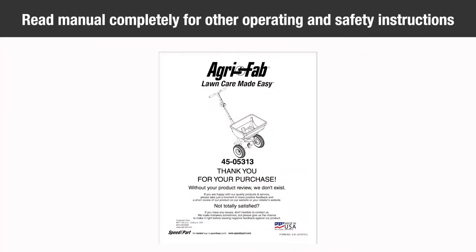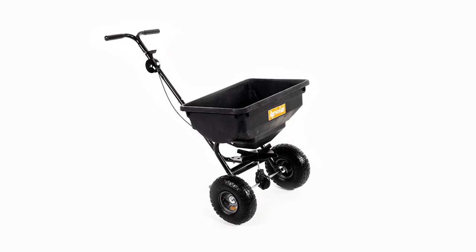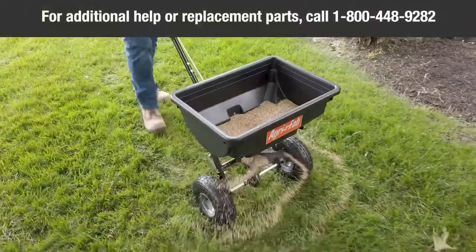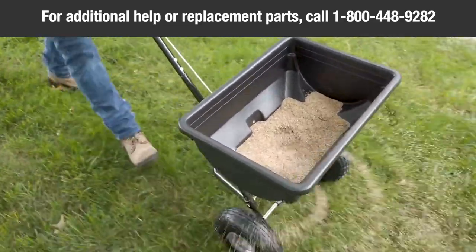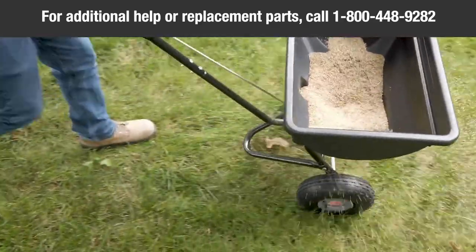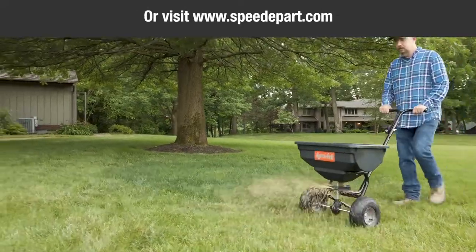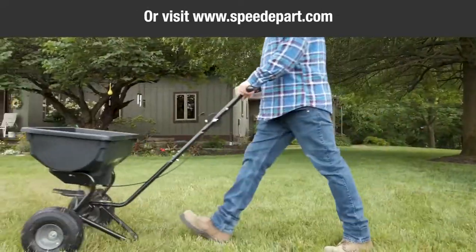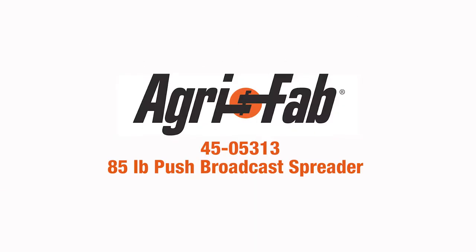Make sure to read the manual for other important safety, operation, and maintenance tips. Congratulations — your AgriFab 85-pound Push Broadcast Spreader is now fully assembled and ready to use. For additional help or replacement parts, please call AgriFab at 1-800-448-9282 from 7 a.m. to 5 p.m. Monday through Friday, or visit www.speedepart.com to purchase replacement parts. AgriFab — lawn care made easy.